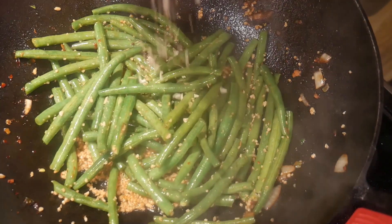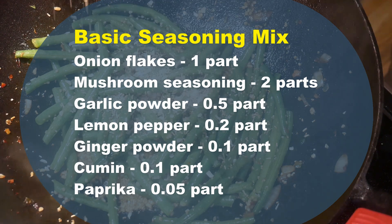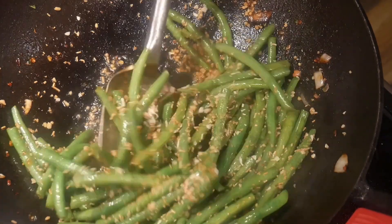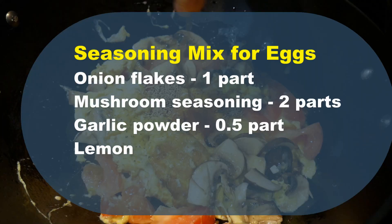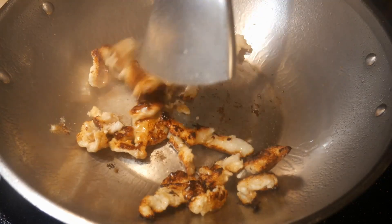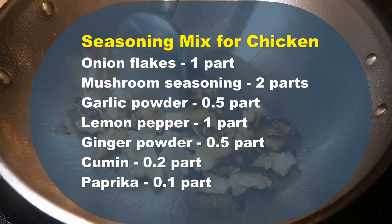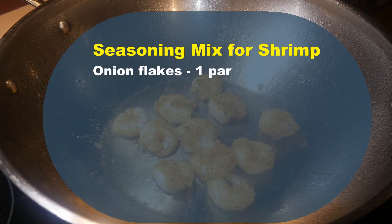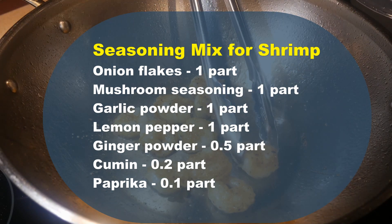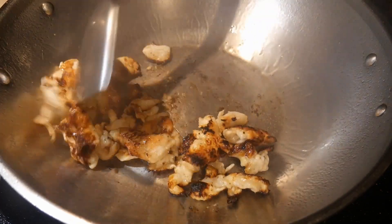For example, this combination I call the basic seasoning mix — I will use it in almost any dish, particularly when I am in a hurry. This seasoning mix is designed to enhance the natural flavor of the ingredients. Here is a seasoning mix I use specifically for cooking eggs, in any type of egg dish. For chicken, I have designed another seasoning mix that works very well to enhance the flavor of chicken. Since both my wife and I love shrimp, I definitely need a seasoning mix for shrimp. These are some of the possibilities you could try out. I have provided the recipes for these seasoning mixes in the description section of the video.